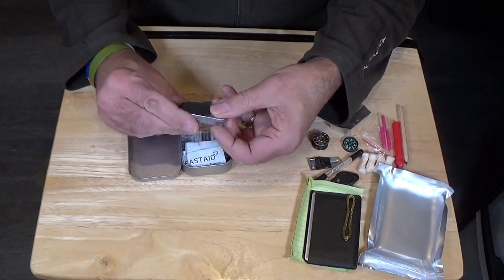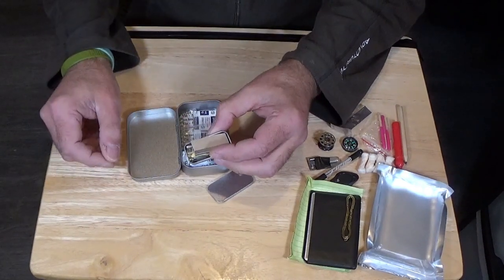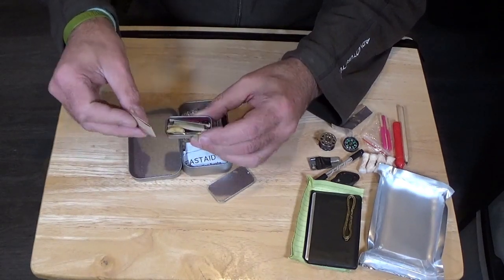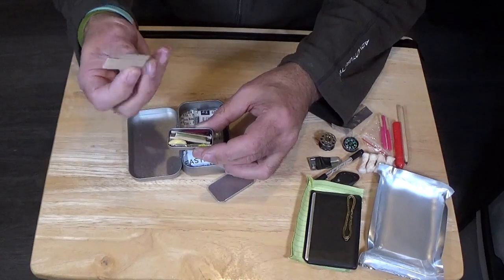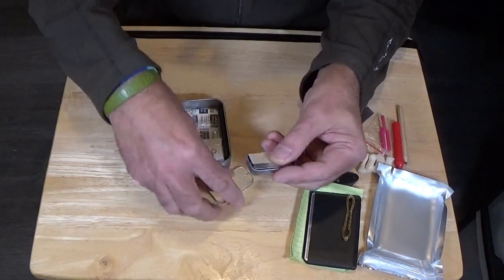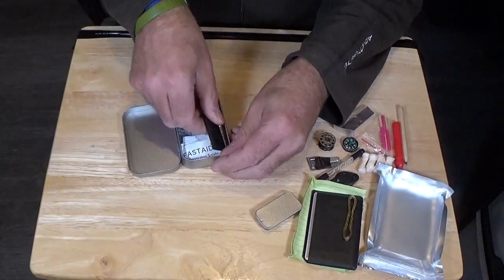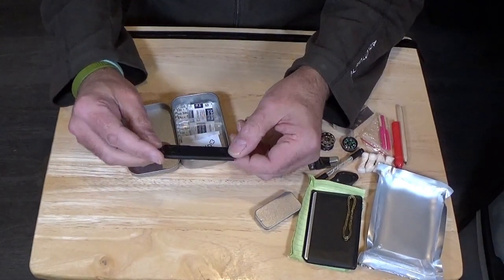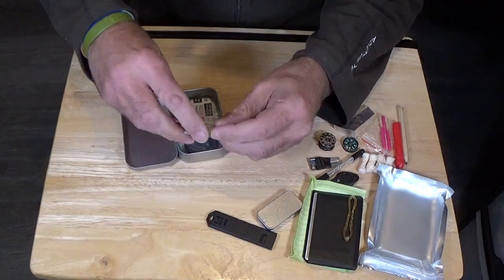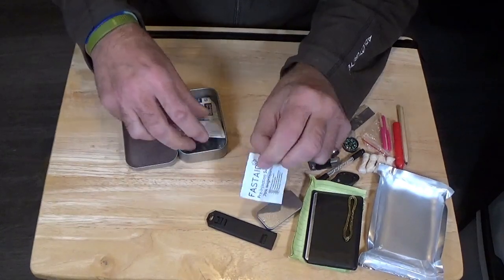Same little tin as was in the big one. What I've added to it — because as I say, it doesn't come as standard with a cutting edge — is a single-sided razor blade. Combined ferro rod, whistle and striker, exactly the same as the shop-bought item. The alcohol swab, exactly the same.